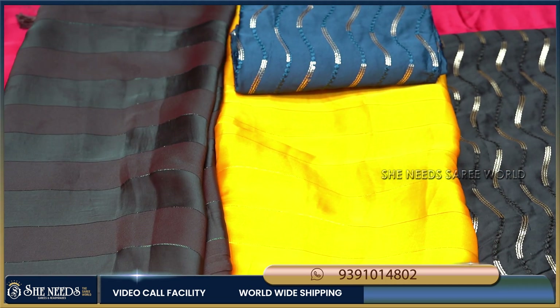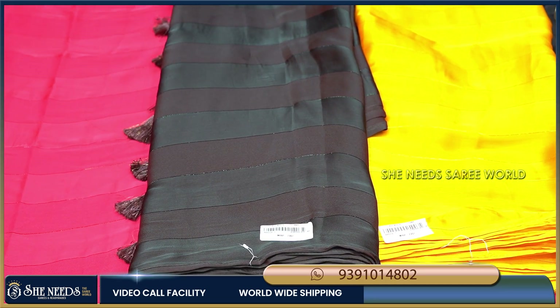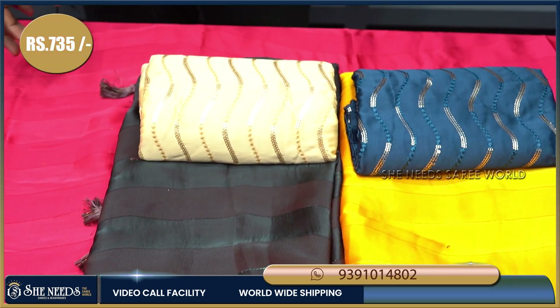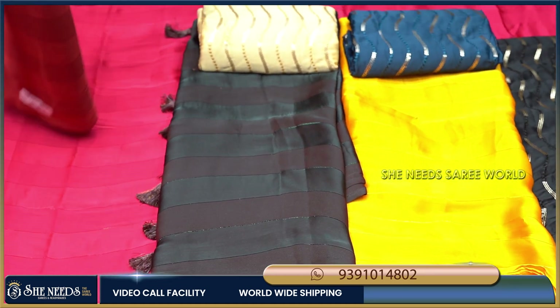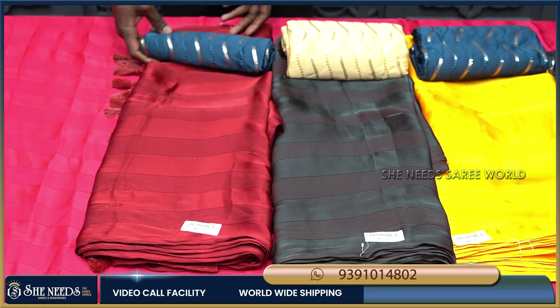Now we are going with the trending plain saree and heavy blouse. We have a lot of photoshoots with this saree. The price is very reasonable at about 735 rupees. I will show you a screenshot of the saree.